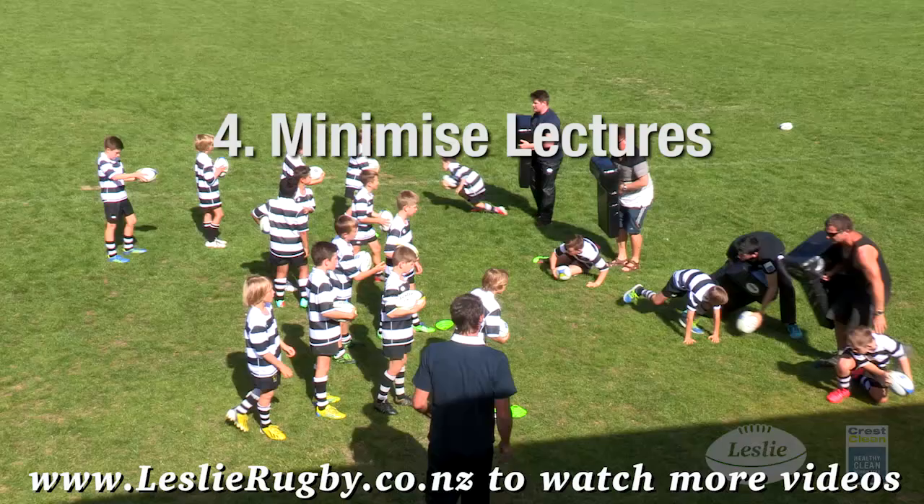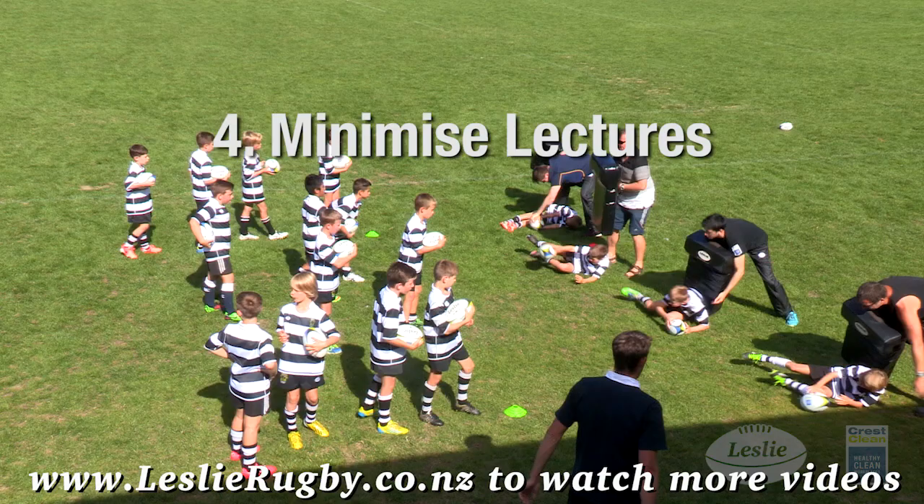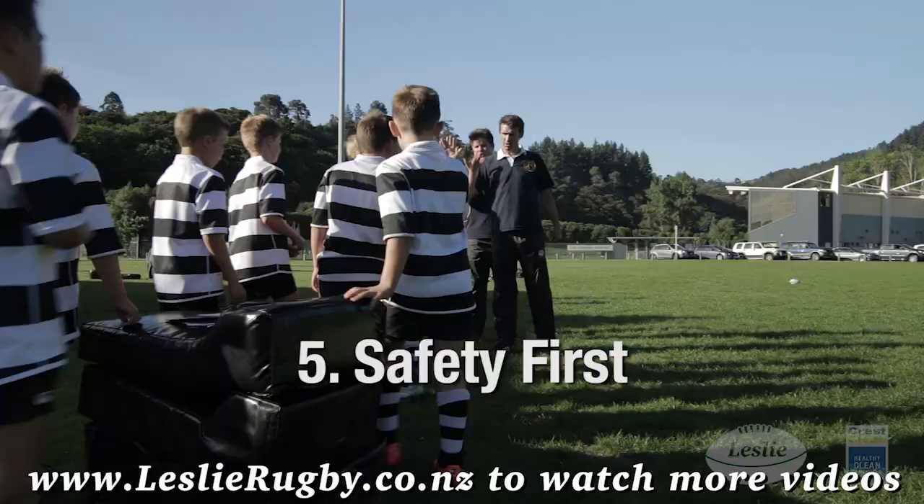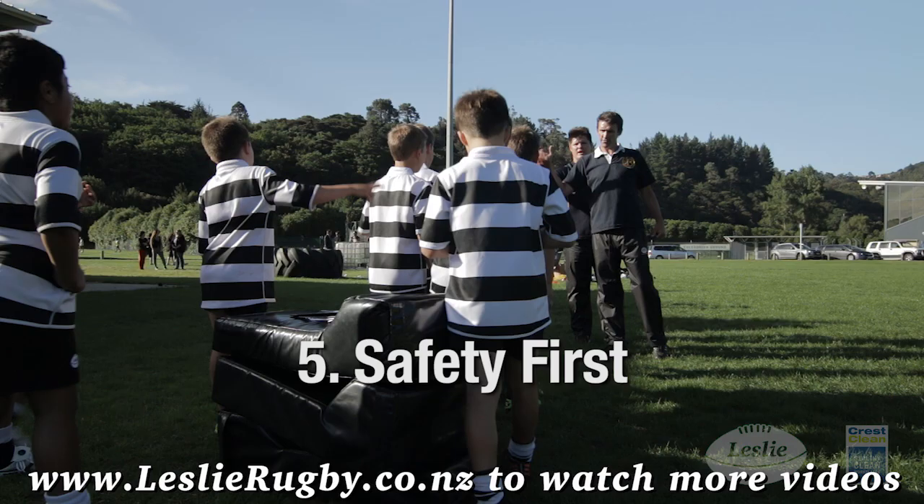Tip 4: minimize coach lectures and maximize action feedback. Keep group talk short and to the point, or the kids' attention will wander. Instead, give immediate skill feedback when the players are in action.